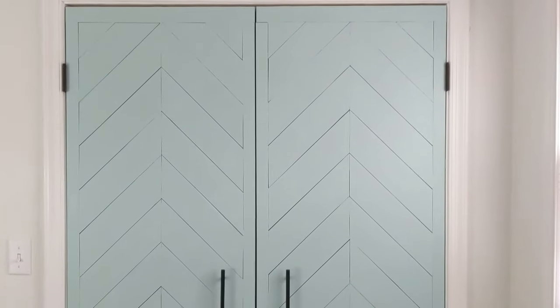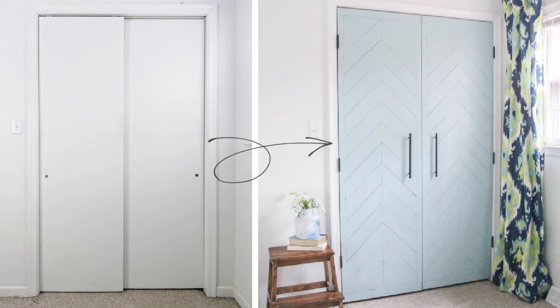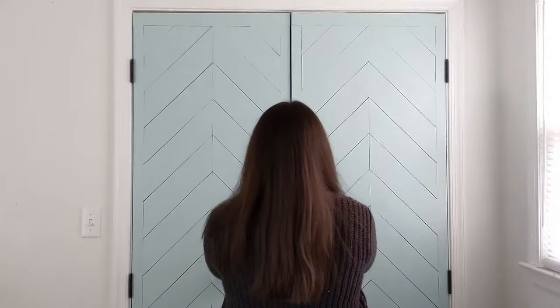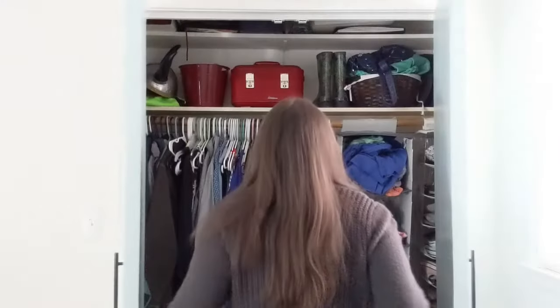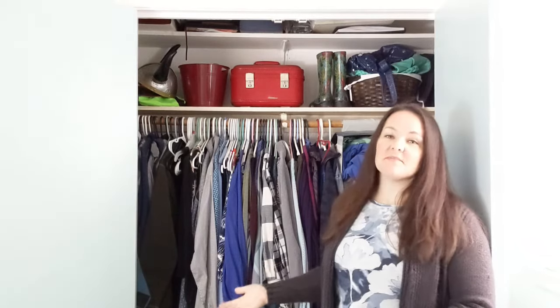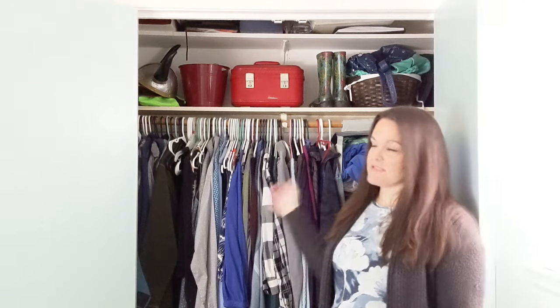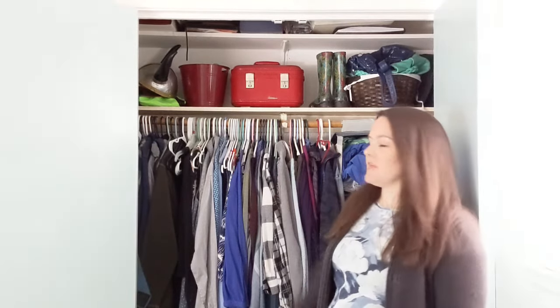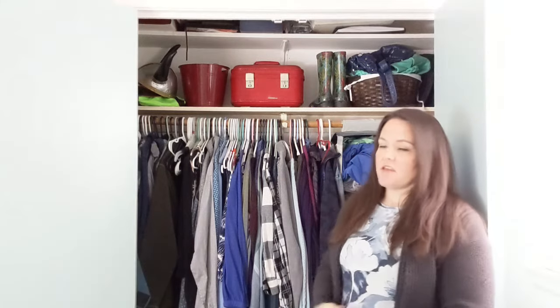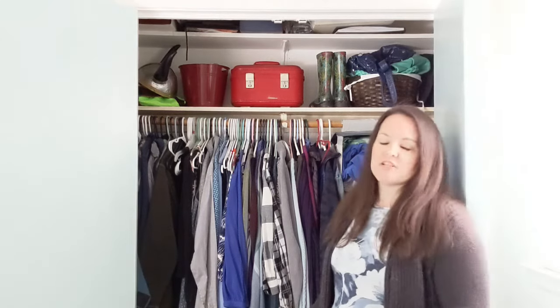Here are my finished closet doors — they look amazing! No more blah, flat, boring closet doors for me. More importantly, they work so much better now. It's so much easier to come to the closet and see everything inside, and my husband and I can both get our clothes out at the same time. Of course, the inside of the closet is still a mess — that's my next project: DIY custom shelving to get this tiny master closet organized and reaching its full potential.